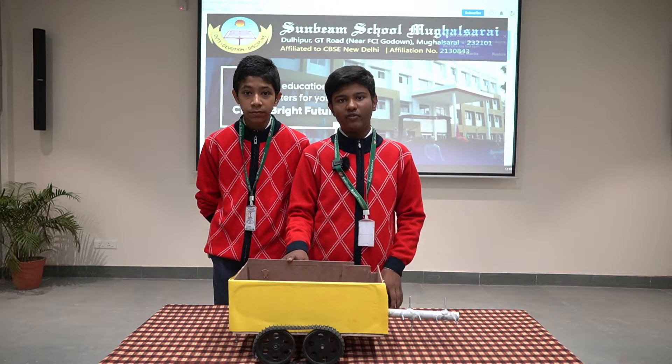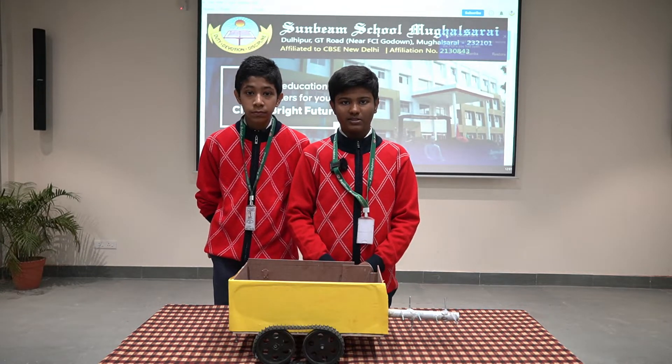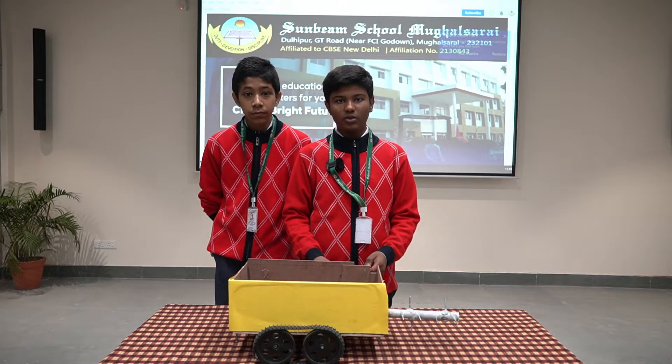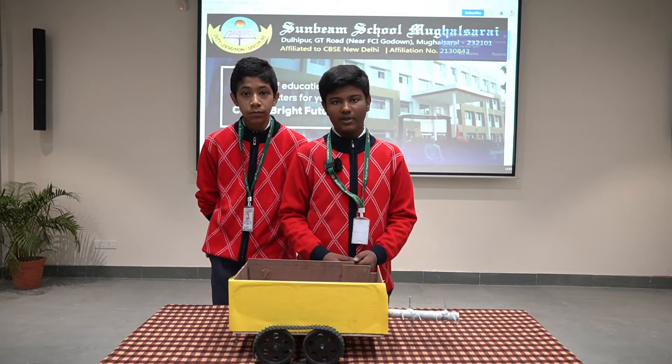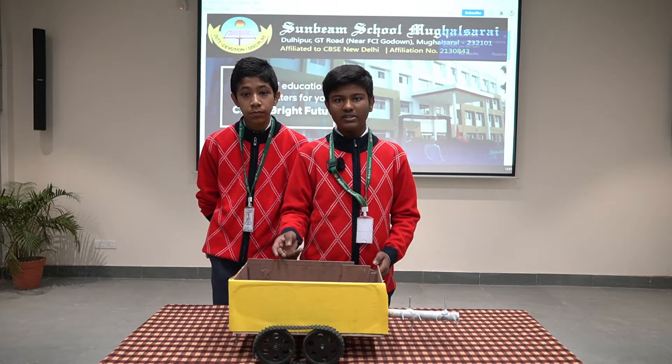This car is beneficial for cleaning jammed pipelines or sewage pipelines. Many times people can't reach the pipelines to clean them — either they are closed, compact, or very small to access. We made this project to make a country free of manual scavengers.